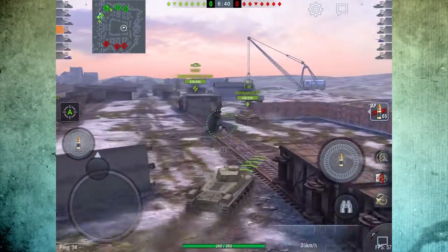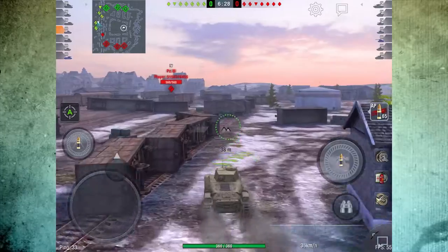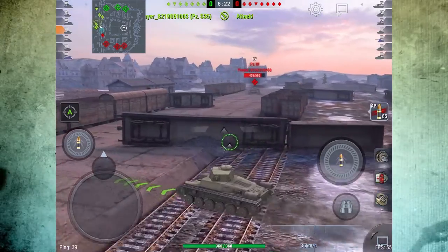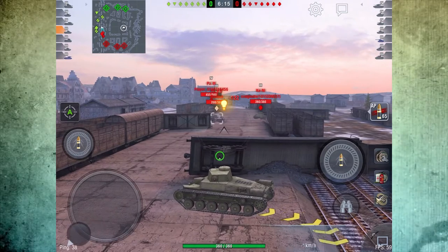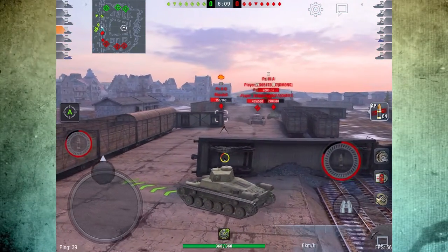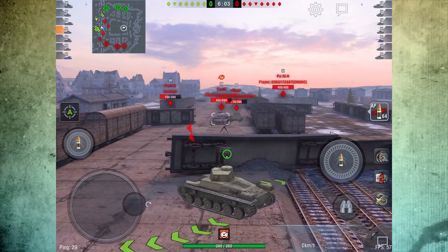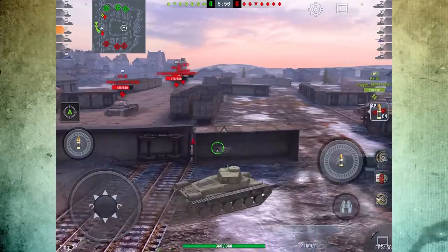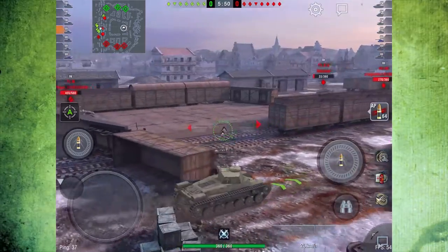This is a new map for a lot of you working your way up the tiers, so it is important to have a lot of map awareness on this one. You can easily get circled and start getting flanked, taking fire from both sides. I was not expecting to see those two tanks pop up there, but I am going to get a shot in and then back off. I just don't want to get into a situation where I am taking on multiple tanks at one time.